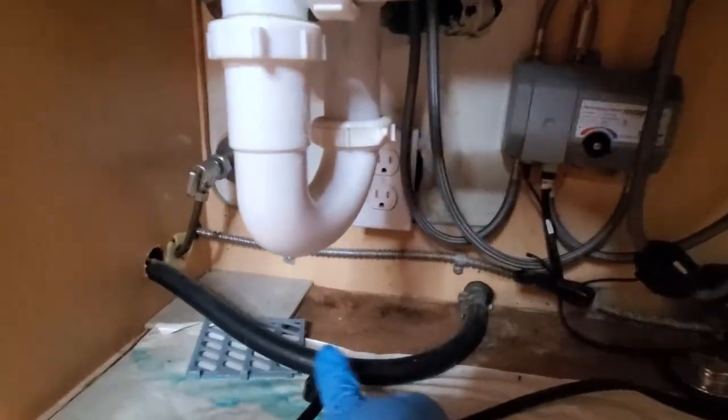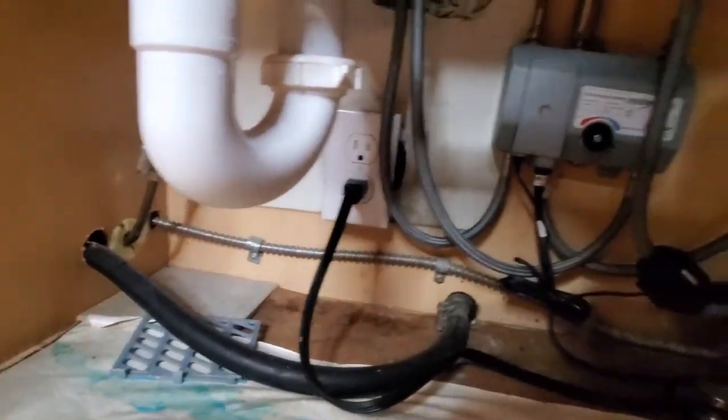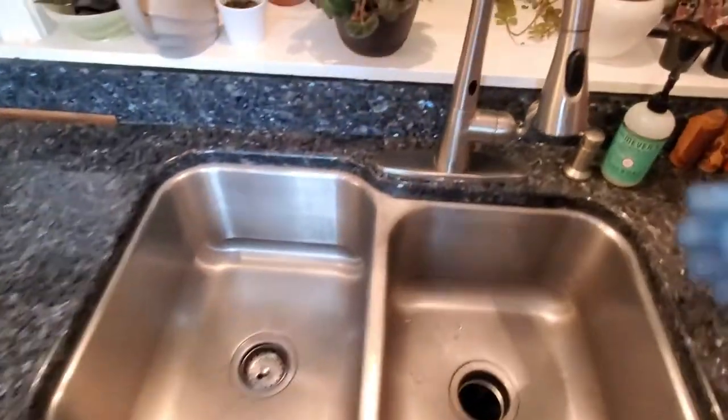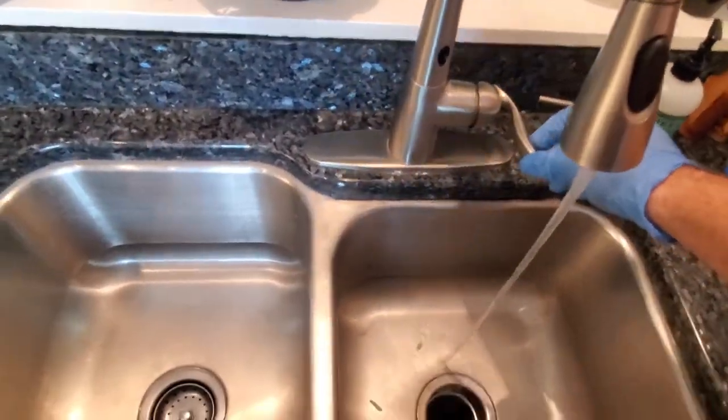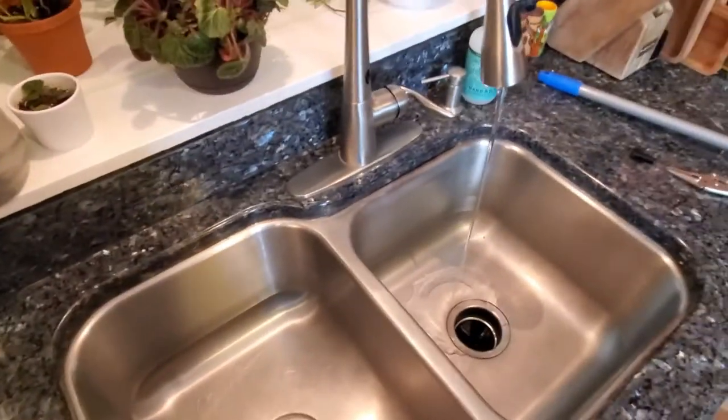Once everything is unjammed, plug your disposal back in — or if you turned it off at the breaker, turn it back on — and verify that it's working. I usually turn on cold water. And it's back working!